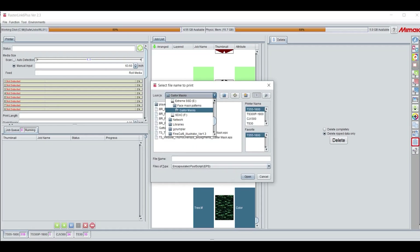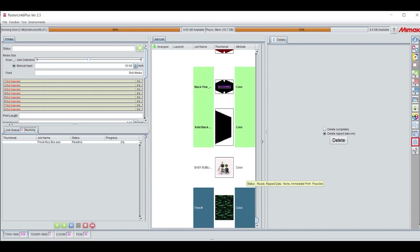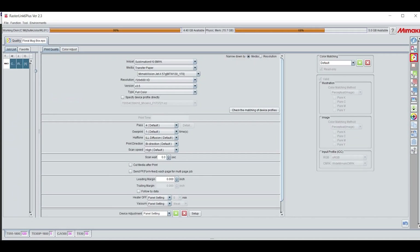Upload your files in Rasterlink by selecting File Open. Search for your file, then click OK. Once your job appears in the job list, select your file, then click the Quality tab. In the Quality icon, you can change the color matching settings, resolution, and profile settings for printing.